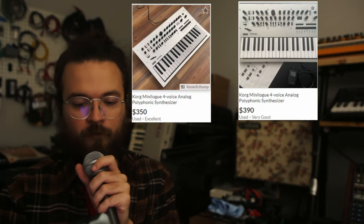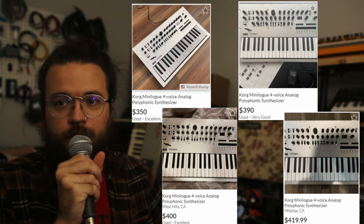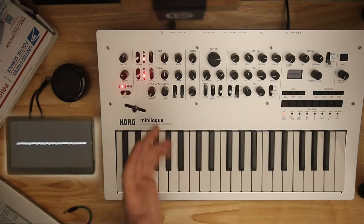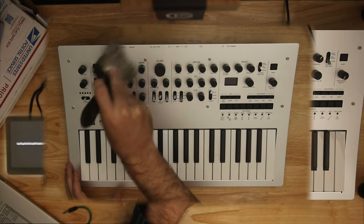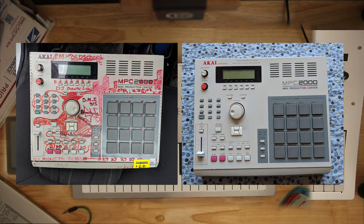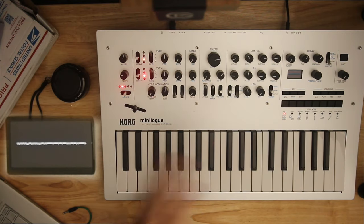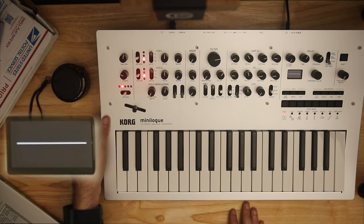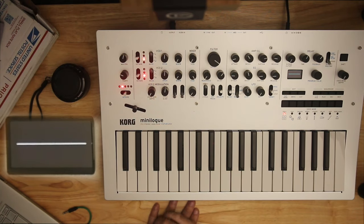Let's talk about what it's like to buy one used. I see listings on Reverb for 350, 390, 400 — those are all a little high, probably because the lower ones have already sold. I use Reverb first and most, but if you can find a better deal on eBay, Craigslist, or Facebook Marketplace, go with that. When I got this one it was a little dirty, so I cleaned it up — took all the knobs off and gave it a Windexing. It feels fresh and clean and like it's something that is mine after spending some time on it.